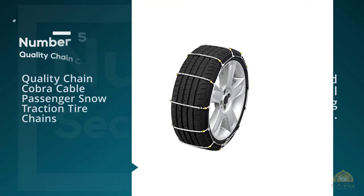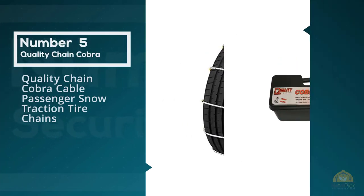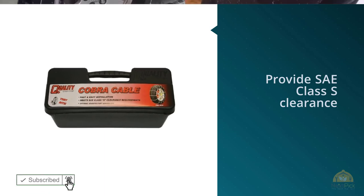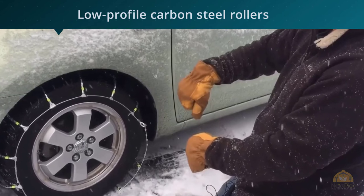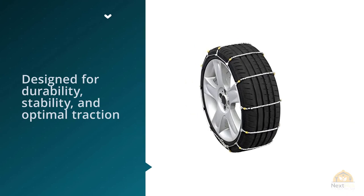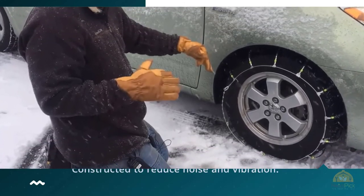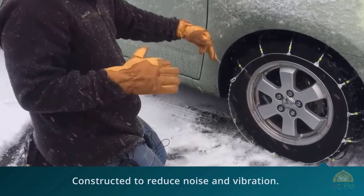5. Quality Chain Cobra Cable Passenger Snow Traction Tire Chains. Cobra's passenger cable chains provide SAE Class S clearance. Their low-profile carbon steel rollers are designed for durability, stability, and optimal traction. They are also constructed to reduce noise and vibration. The Cobra chains are galvanized to prevent rust and come in a handy plastic storage case. They are simple to install and remove, and you don't have to roll your car back and forth during installation. For more details, click the link in the description.